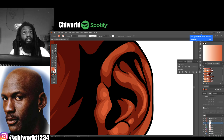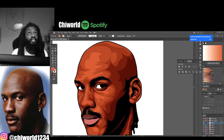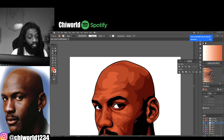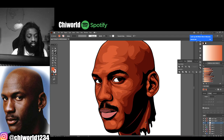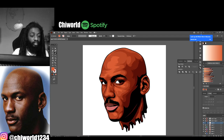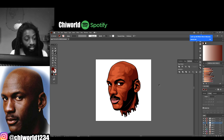I need to put a highlight on his ear too - just a little small one right there. I would've drew his earring but I just wanted to focus on the shading on the face. You can take it as deep as you want - just know the more tones you add the better your picture can turn out.